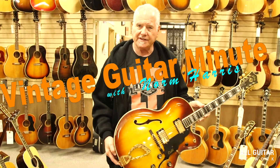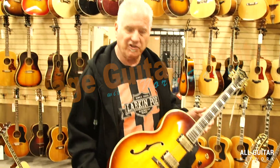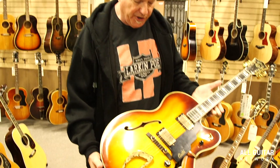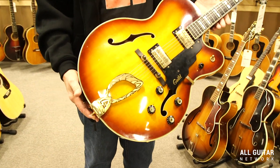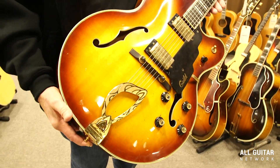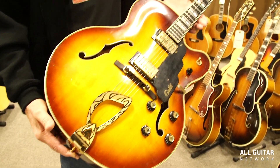Hey everybody, Norm over here at the All Guitar Network for the Vintage Guitar Minute. This is a very cool example of a Guild X500. This was like the equivalent to the Gibson L5, but the Guild version.